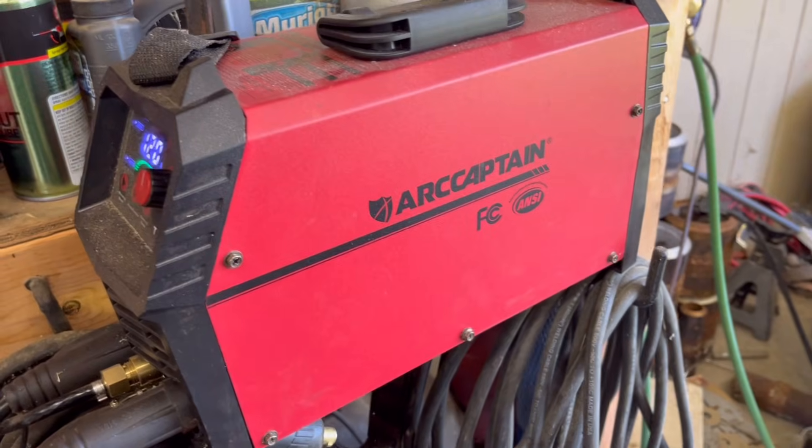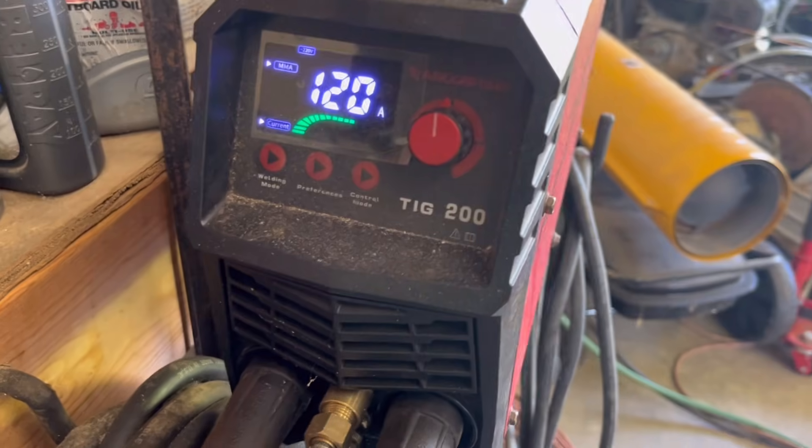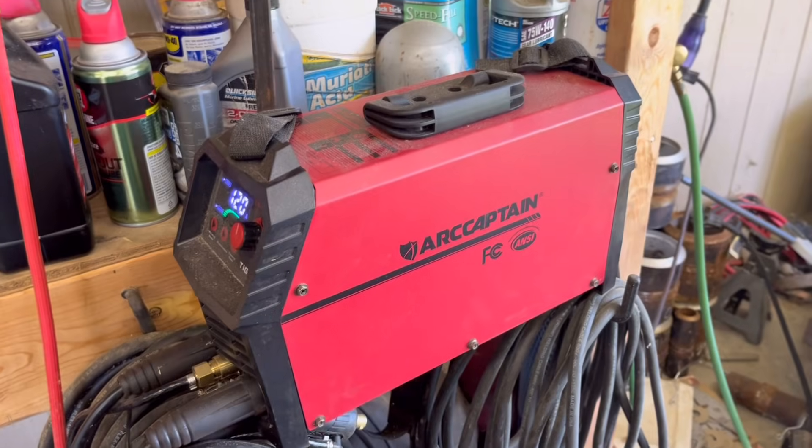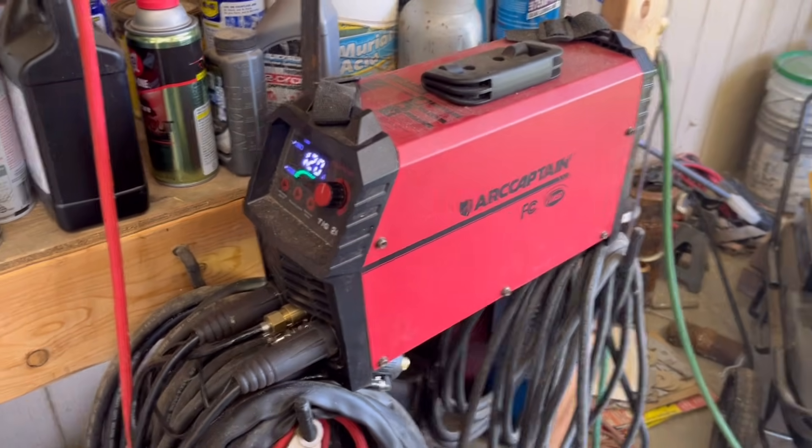If you're wondering what machine I'm using, this is my little Arc Captain TIG 200 — it's a great little machine and I'm very pleased with it so far. If you're interested, I'll leave a link below so you can check them out. As usual, I'll just back drag down into my start and then take off side to side, moving up slowly. If you didn't see it on the weld machine, I'm running at 120 amps — that's about right, especially if you're learning to run uphill with an eighth inch 7018.